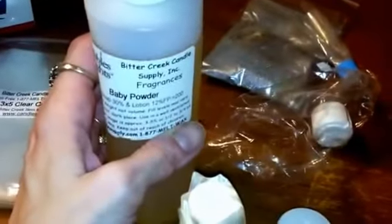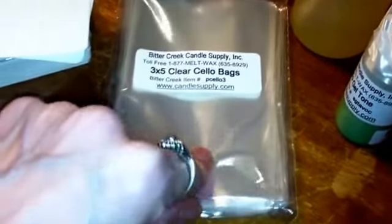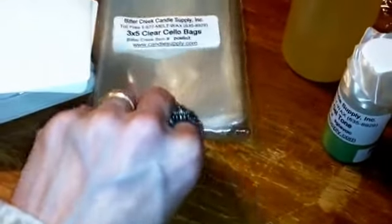I found another soap supplier that I thought I'd try out — this is Bitter Creek Candle Supply Incorporated. They're in Wisconsin and I'm in Minnesota, so I thought I'd try them because shipping only took like two days. I got Baby Powder Fragrance, and then I got these air freshener blanks. I thought I could try and make something similar to Wonder Wafers. You put the fragrance on the blanks, and I got cellophane bags to put these in when they're finished — bags that properly store fragrances so they don't lose their potency.